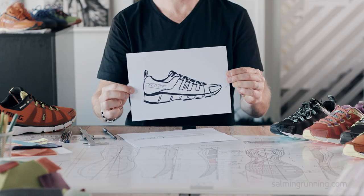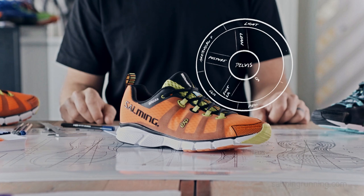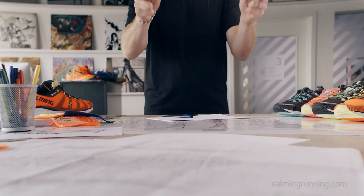So, this is Enroute, developed from a design principle we call the Salming Rule of Five. It's light, flexible, flat, proprioception, and anatomical fit. To put it short, Enroute will enable you to find and stay in your natural running stride.